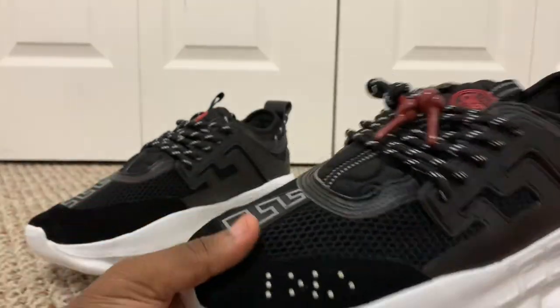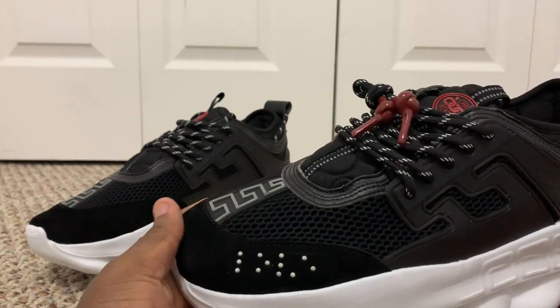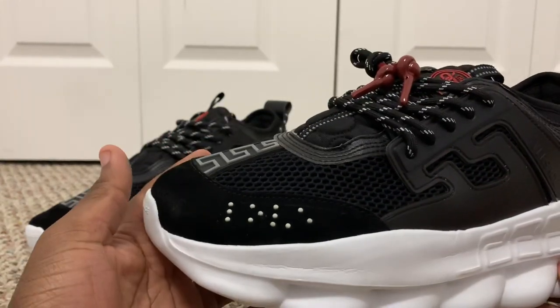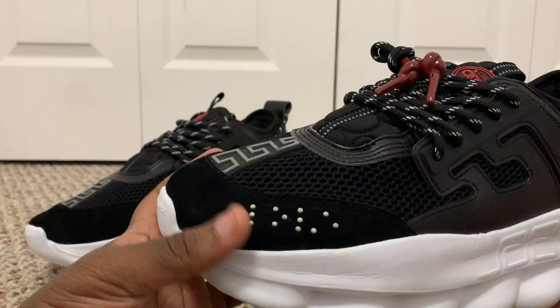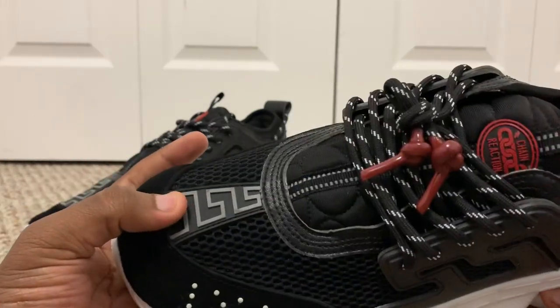The suede on this one is a little rougher than the other — I assume because it was just a basic black suede. So they didn't really go all out on it, where the blue one had a very soft suede and it was just amazing.